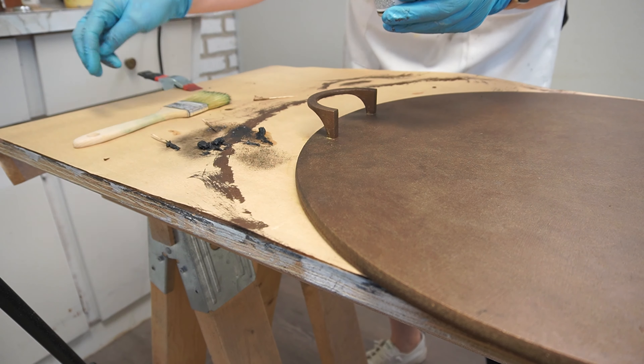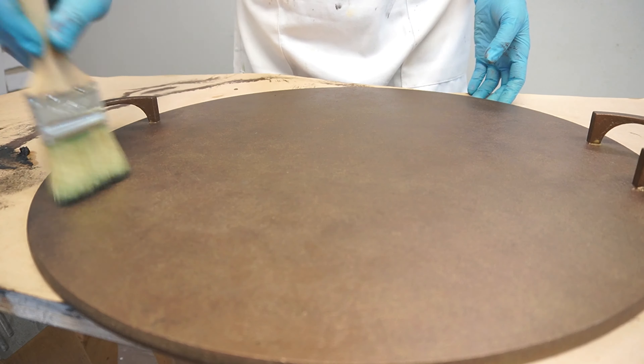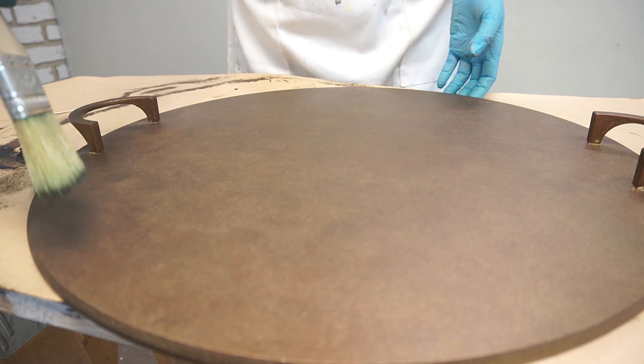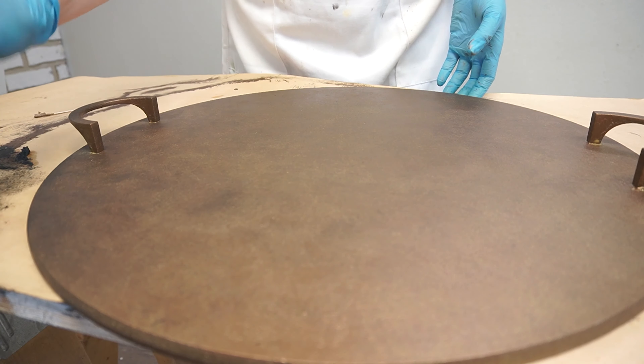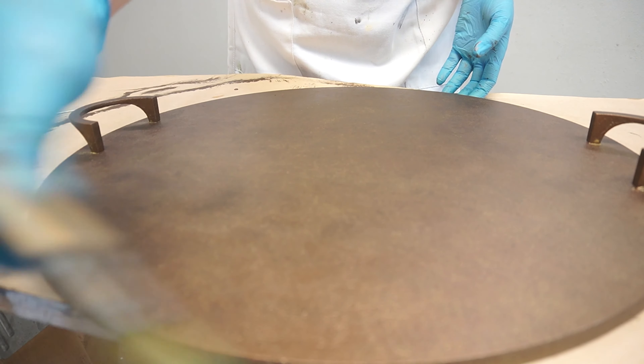Using an inexpensive chip brush, I dabbed it into some black gilding wax, then started creating an antique patina on this brass tray. I pounced the chip brush up and down to create a patina, especially where it would be most used.